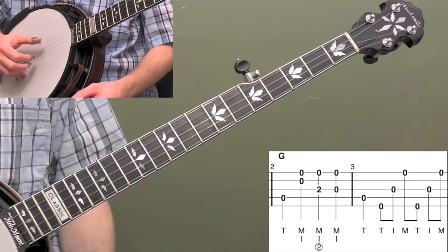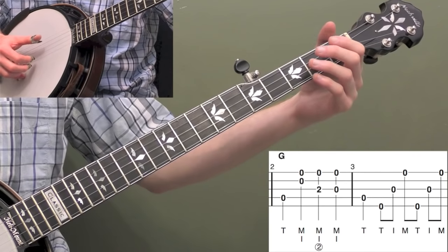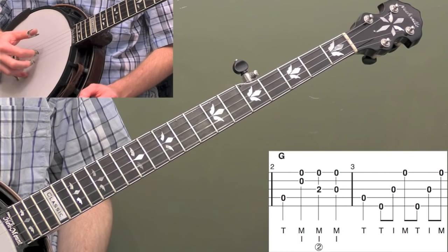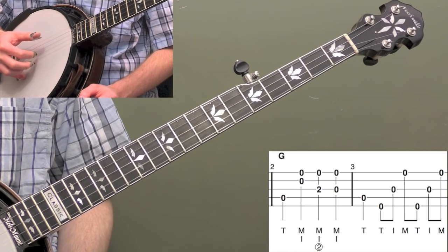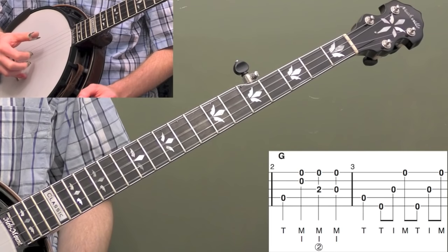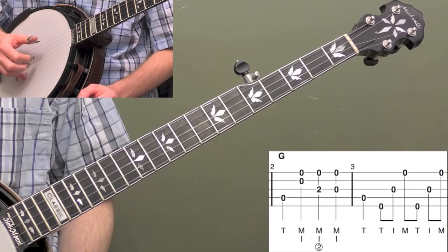Now here's measure two. We're going to hit the open fourth string — this is going to be the start of the verse melody — and then we're going to do a bunch of pinches with our index and middle finger of our right hand. This is going to be really common for this song. So let's just practice this on its own without the left hand. The main two pinches are: second string and first string, and third string and first string. I'm doing each of those with my index and middle finger, just moving my index finger back and forth.